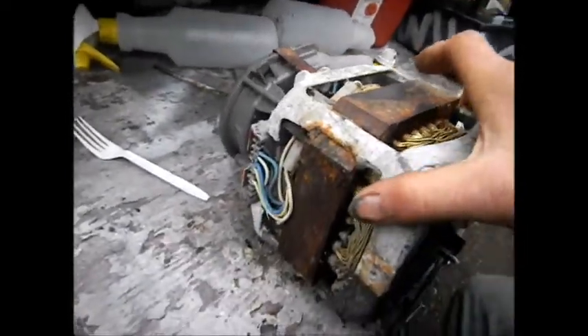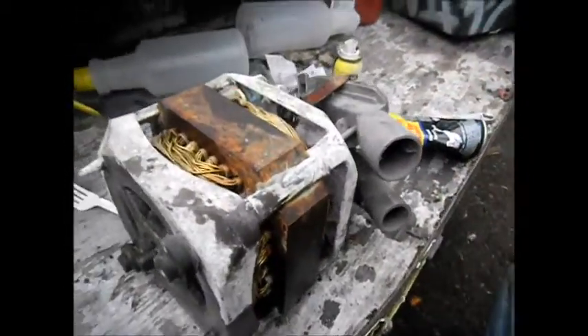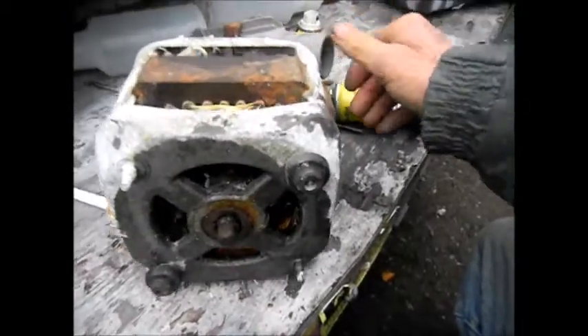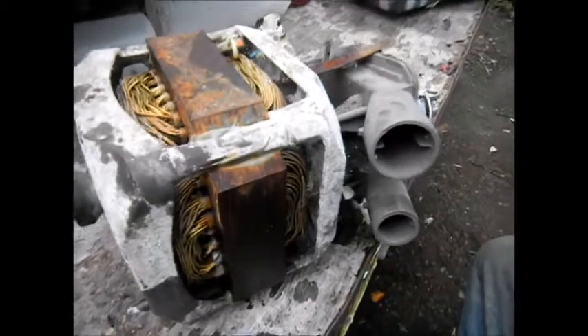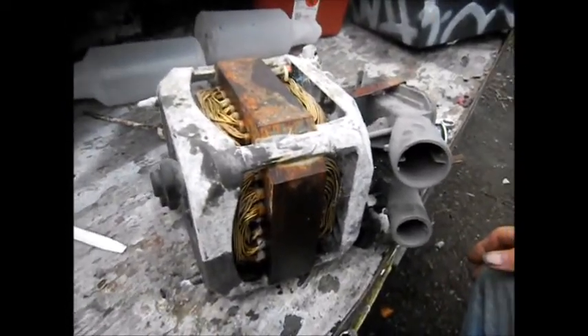Anyway, so if you've got an old washing machine motor and it's been sitting around for a while and it's frozen up, what are you going to do? The shaft doesn't spin and you want to try and use it. Or you've had one sitting in your backyard and you've finally figured out what's wrong with it but the motor's all froze up.